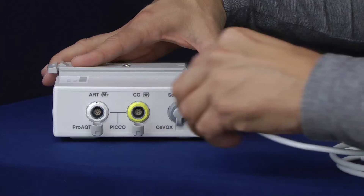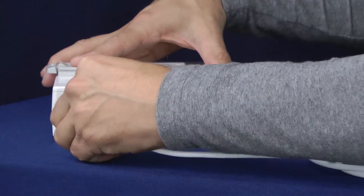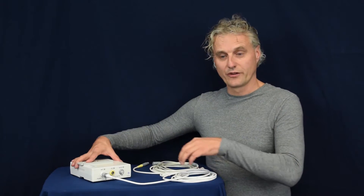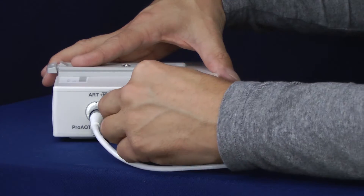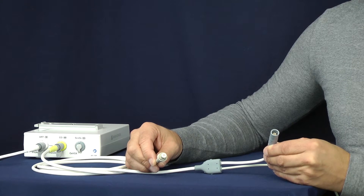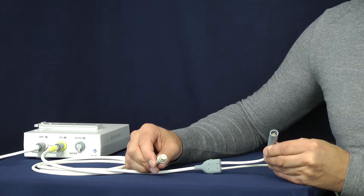The IBP connection cord will go into the white labelled connector, and the CVO connection cord will go into the yellow. The CVO connection cord has two connections — one is going to the PICO catheter and the other one is going to the PICO injectate sensor cable.